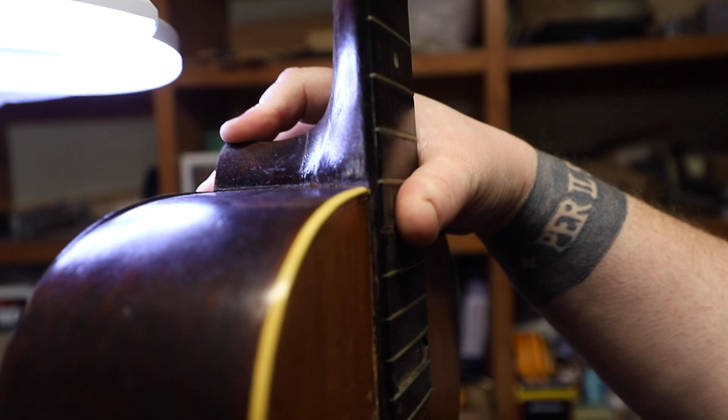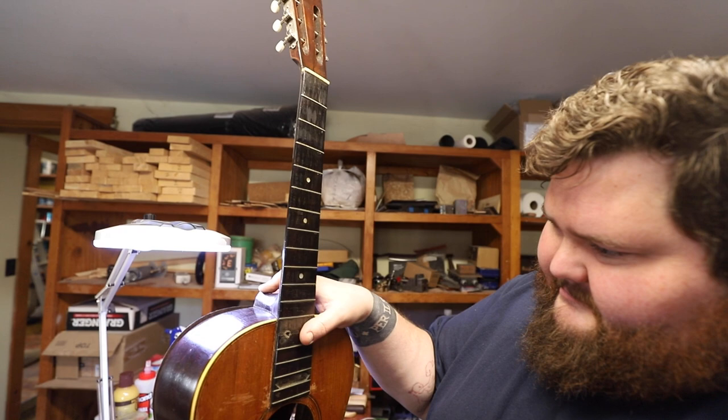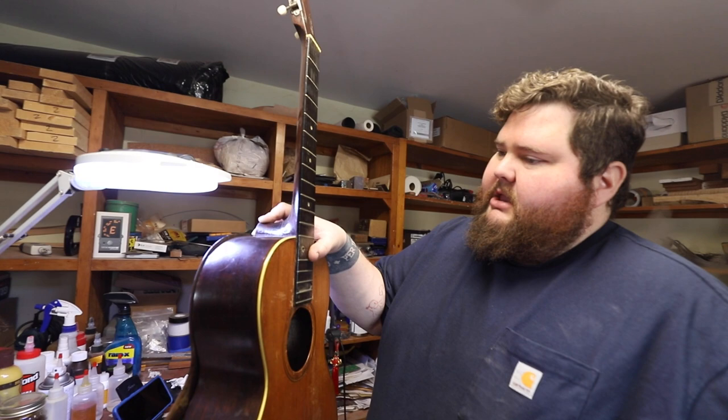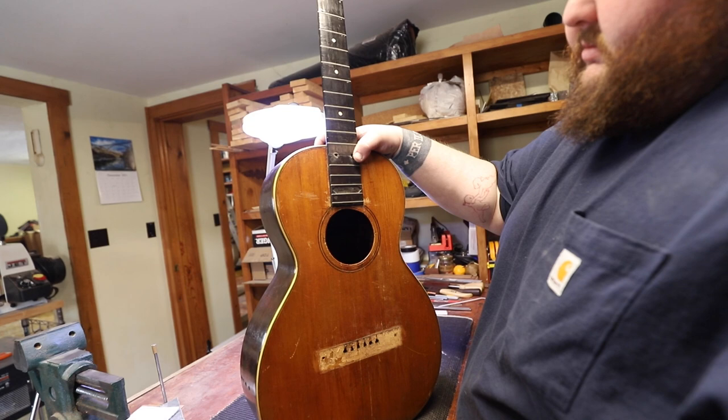So I'm going to have to refit it. It looks beautiful though — once this thing is settled and sorted, from ten feet away it looks like a 0028 or a 0021, something like that. It doesn't have the binding on the back. But dude, it's got so much freaking mojo.